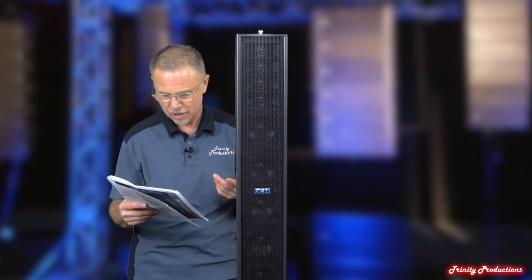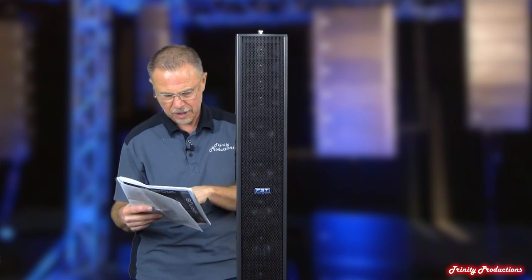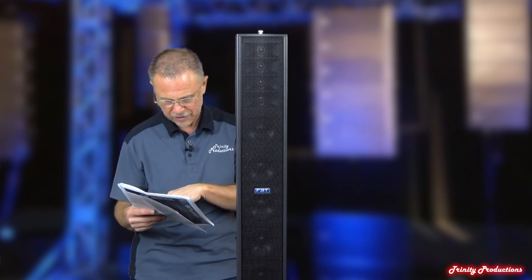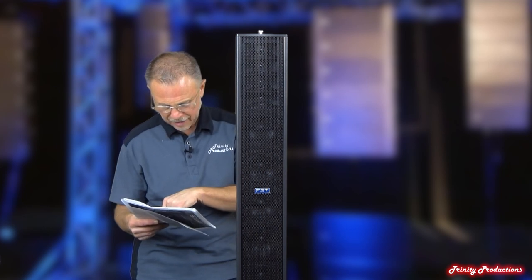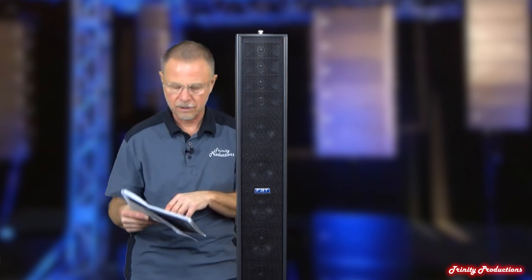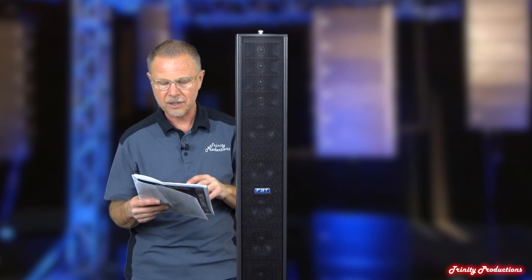It's got PowerCon in and PowerCon out, so they've dumped the IEC cords on this thing. As far as weight, it's about 20 pounds according to the specs. As far as height, we're looking at about 33 inches — they give everything in millimeters and centimeters as well. But that is the 604.